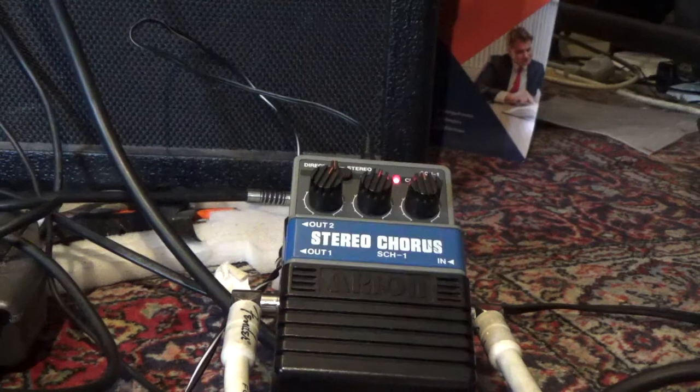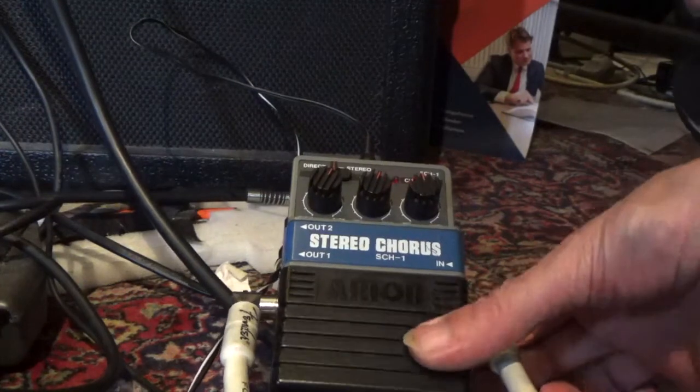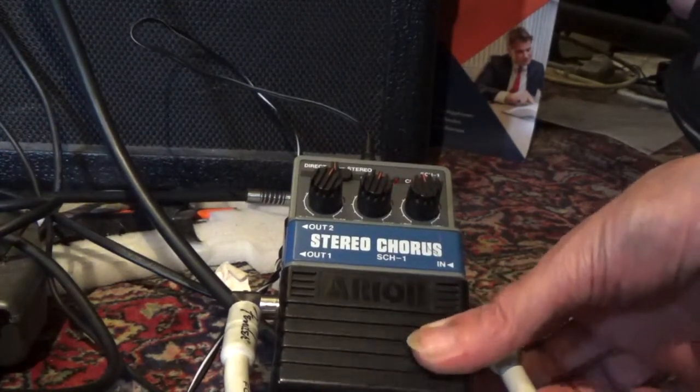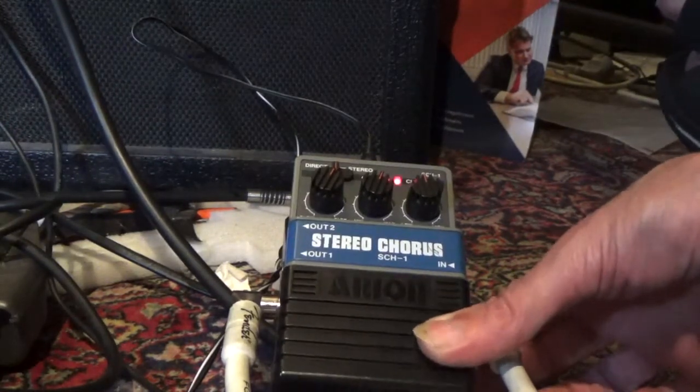The first is the sticky on-off switch test. We just press it in: 1, 2, 3, 4, 5, 6, 7, 8, 9, 10.